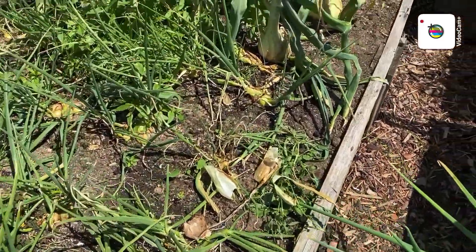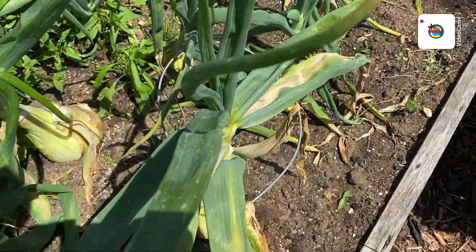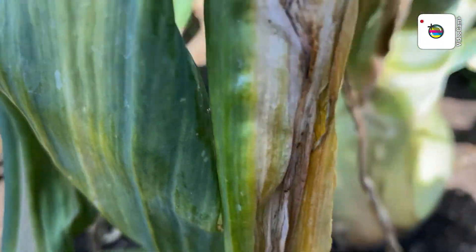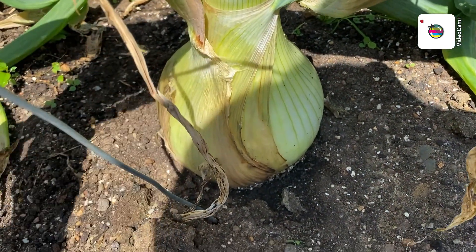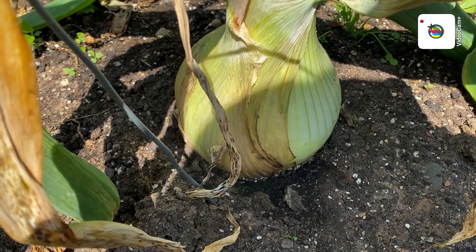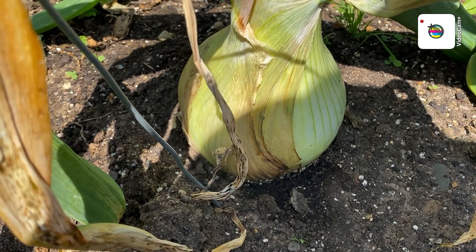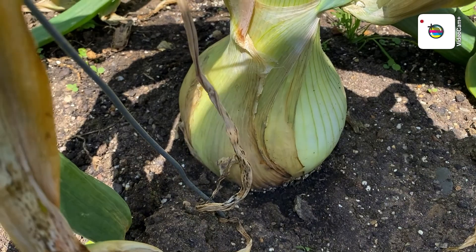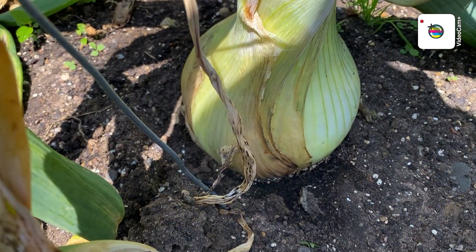Talking of onions — remember the other day when I was on about this one here? 18 inches round. Well, I looked at the video from last year and that big one came in at 23 inches. So it's got five inches to do to get to what I had last time. I'm sure there's another one in here which is just as good if not better.